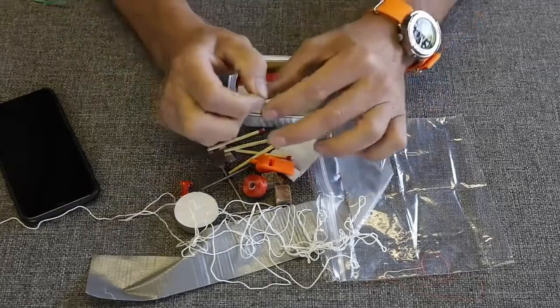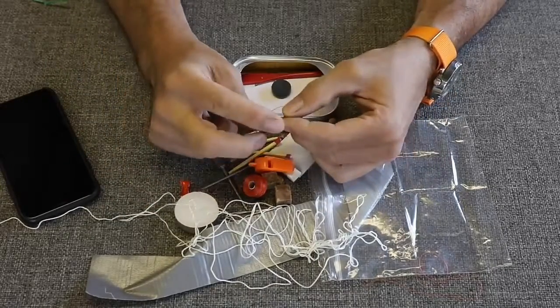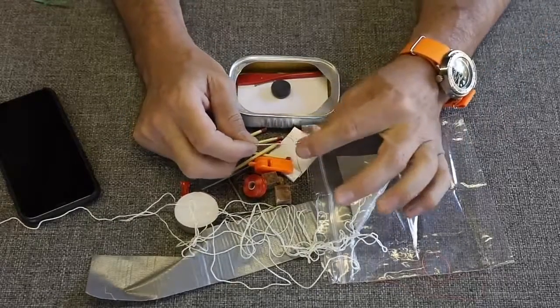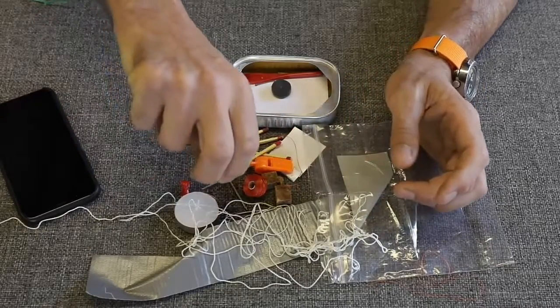Here we go — I was hoping this was going to be in here. It's a heavy-duty sewing needle. This in combination with the thread is going to give you the ability to fix lots of stuff. You could fix shoes, fix a tent, fix a backpack or clothing articles that go bad on you. Very good idea — I like that.